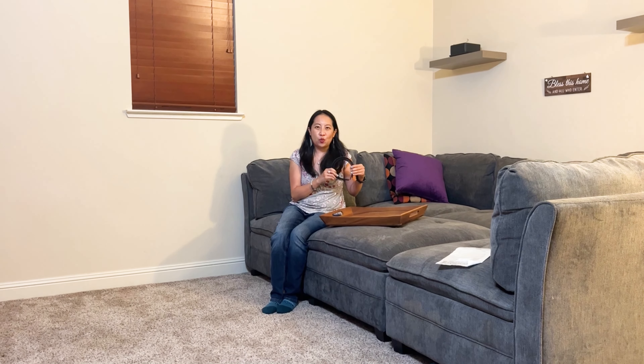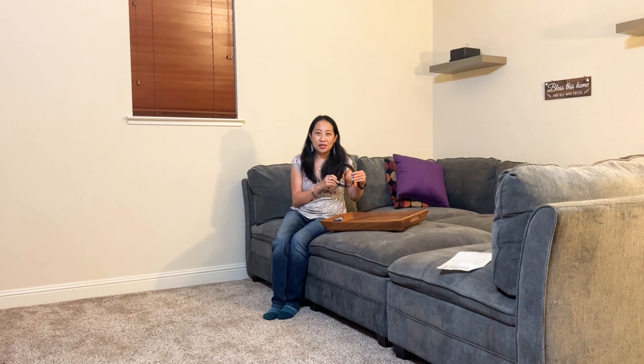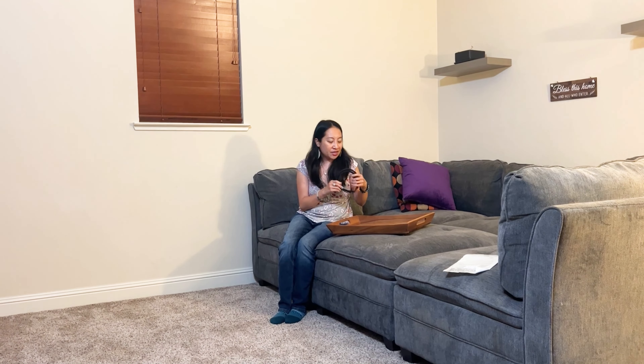Hi guys, today here I have the Will Bond 6 Pieces Plastic Plane Headband. So come on in.